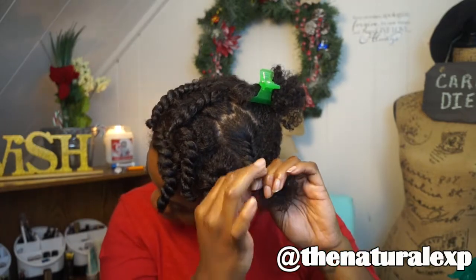I can flat twist enough to set my hair for a flat twist style, and that's what I'm doing. I'm actually doing a combination of flat twists and regular twists — I will be twisting the back section in regular twists.